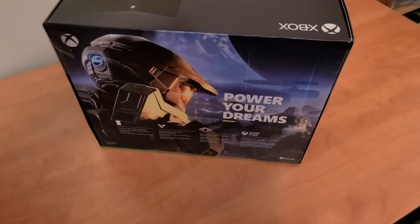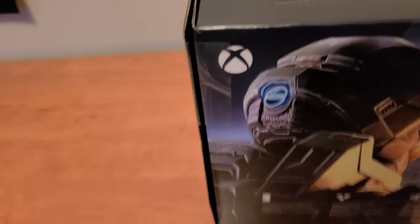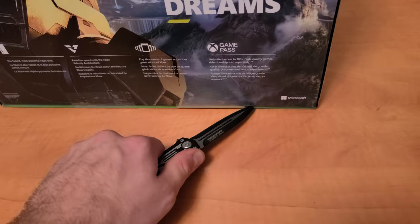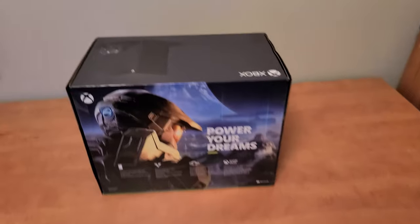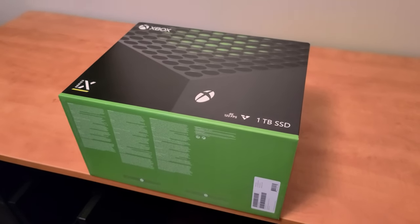Let's get this thing open. Oh my gosh, I can't wait for my dreams to be powered. I've never had that happen before. Look at it — it's mine now, it's mine because I opened it. I'm so excited. Alright, she's uncut. Are y'all ready to make some new history with the brand new Xbox Series X?